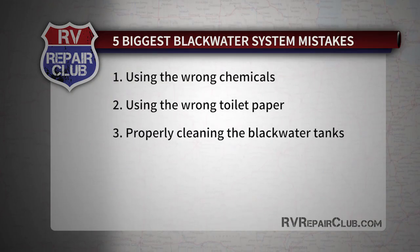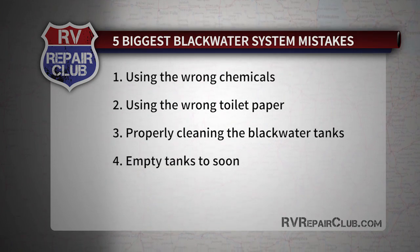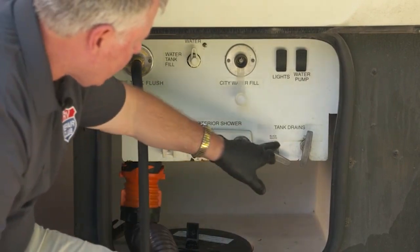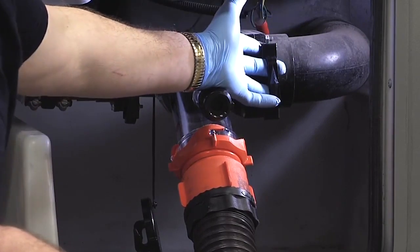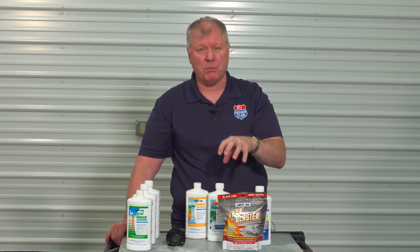The fourth mistake is emptying the tanks too soon. You should not empty until they are at least half full — some say two-thirds — which allows the enzymes to work and digest the waste, and lets the toilet paper dissolve inside. Don't leave the valve open at the campground, because the fluids drain fast while the solids stay and start to pyramid, and that's not fun to deal with.